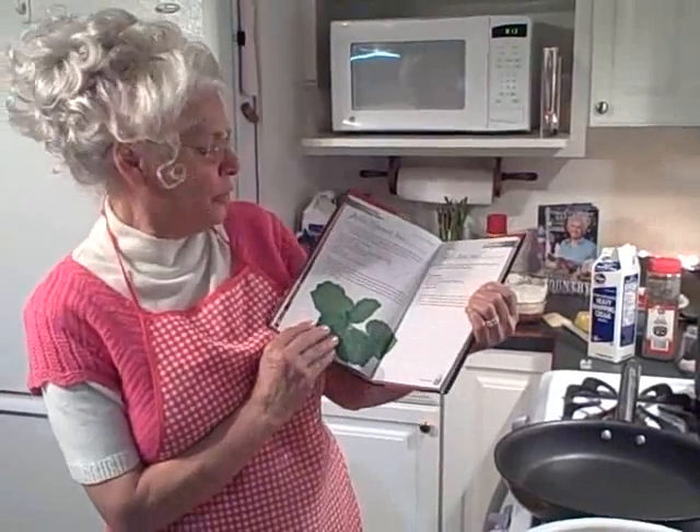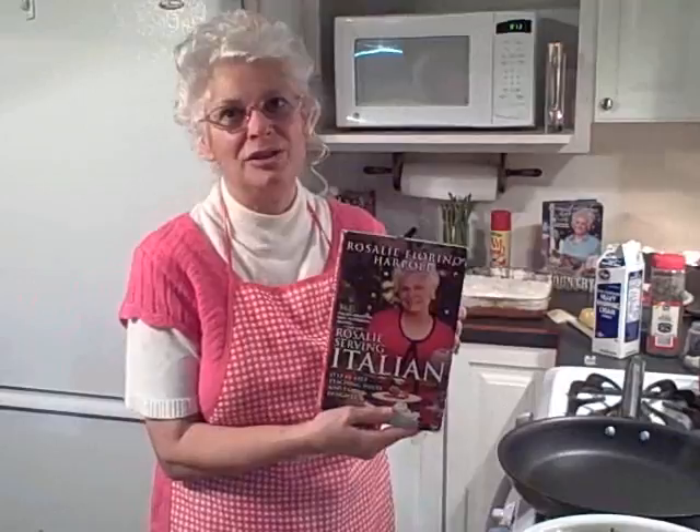Hi, I'm Rosalie Fiorino-Harple, and I'm here this afternoon to teach you a great dish, pasta con broccoli, right out of my book, Rosalie's Serving Italian. This is a great dish and you're just going to love it. Pasta con broccoli right here on page 132. It's awesome.